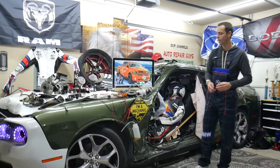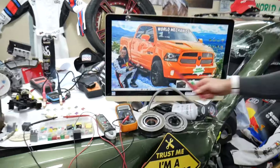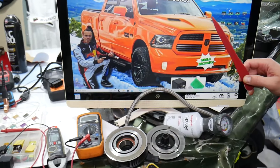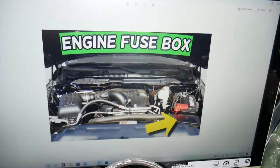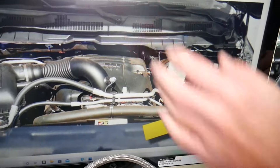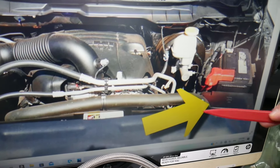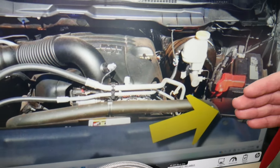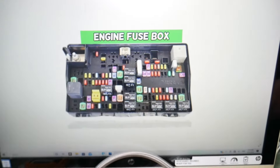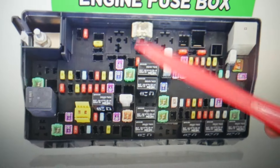So guys, the AC clutch relay — here's where you can expect to find it. We'll demonstrate on this generation Dodge Ram. You need to go ahead and open the hood. On the driver side, zoom in a little bit — you'll see the car battery right there. Go ahead and look in front of it; you'll find the fuse box. Press these two tabs, lift it up, it will open, and on the inside you will find the main engine fuse box with a layout like this one here.